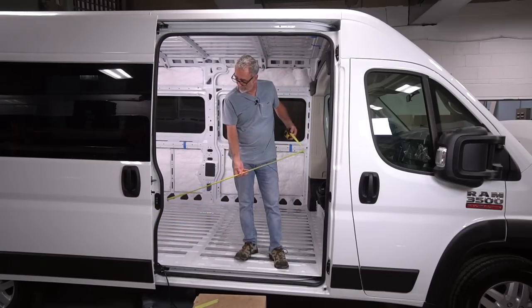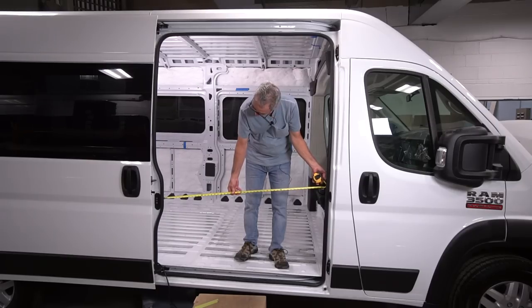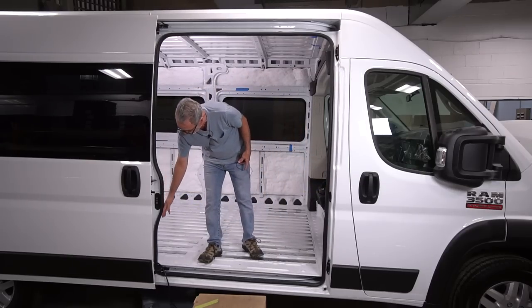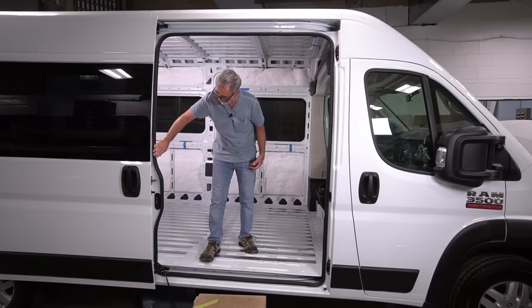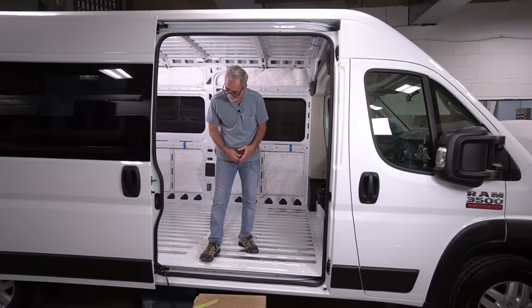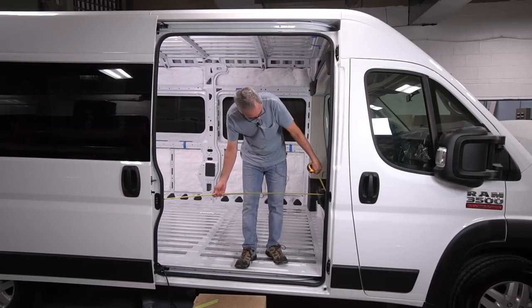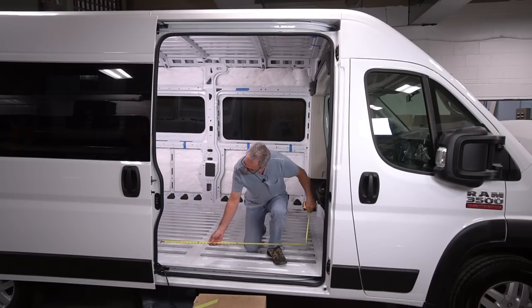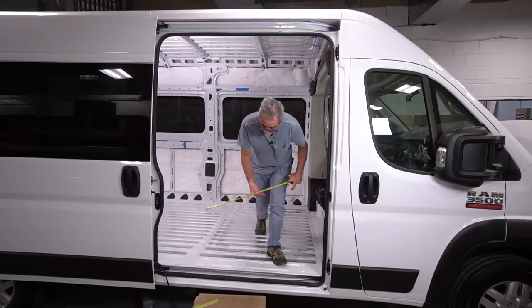The width is 49 inches — and that's from the bump out. Both of the vans have this bump out in the door frame right here, so I'm measuring from that bump out, and that is 49 inches. If you go below the bump out, it's 51 inches.